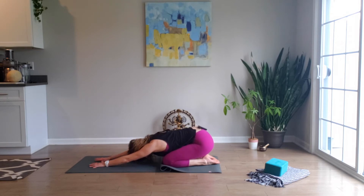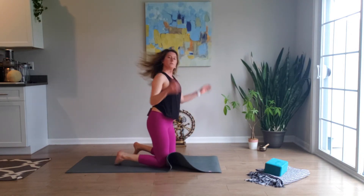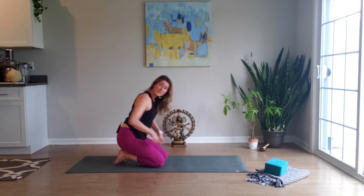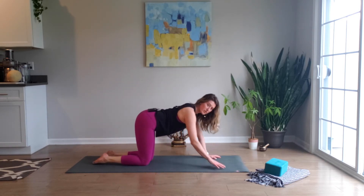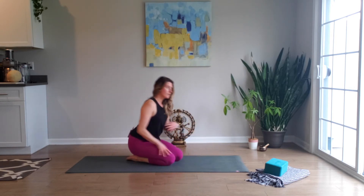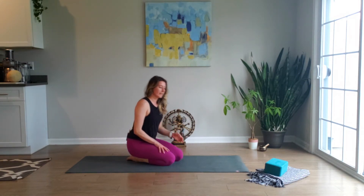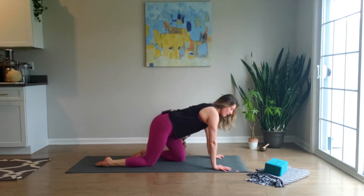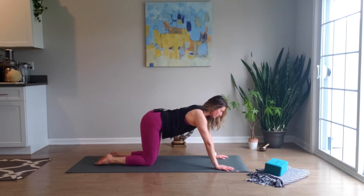Take a big breath in, let out a sigh. Inhale, come up into tabletop pose. We're going to work with half push-up here, which is the way you would lead into full chaturanga — a more difficult, challenging push-up version you'd see in more advanced classes. But to warm up, regardless of whether you're advanced or not, you want to warm up the body, so we're going to work with half chaturanga or half push-up.